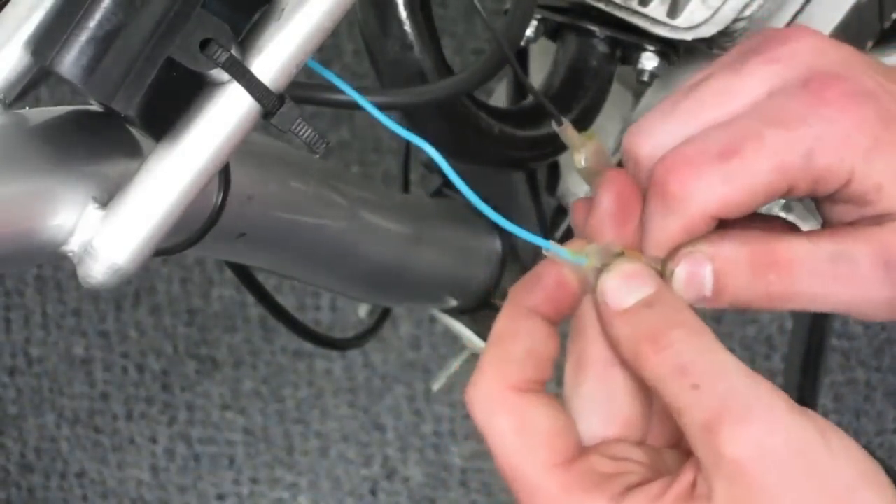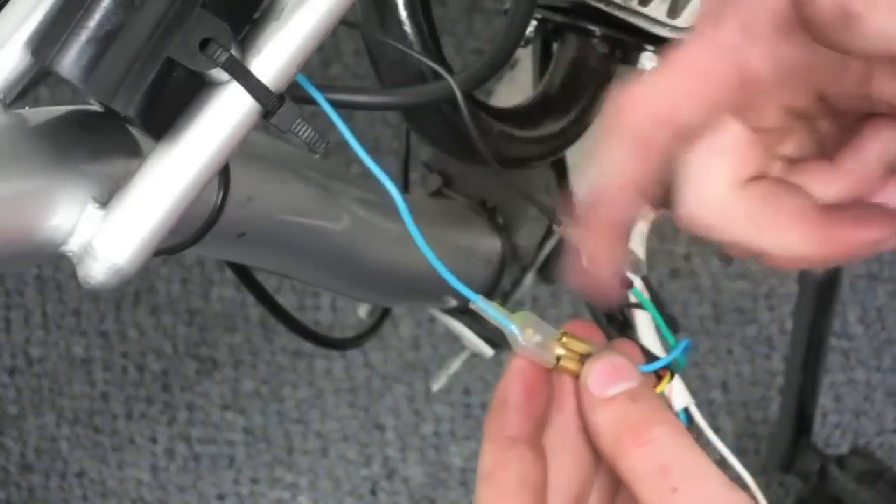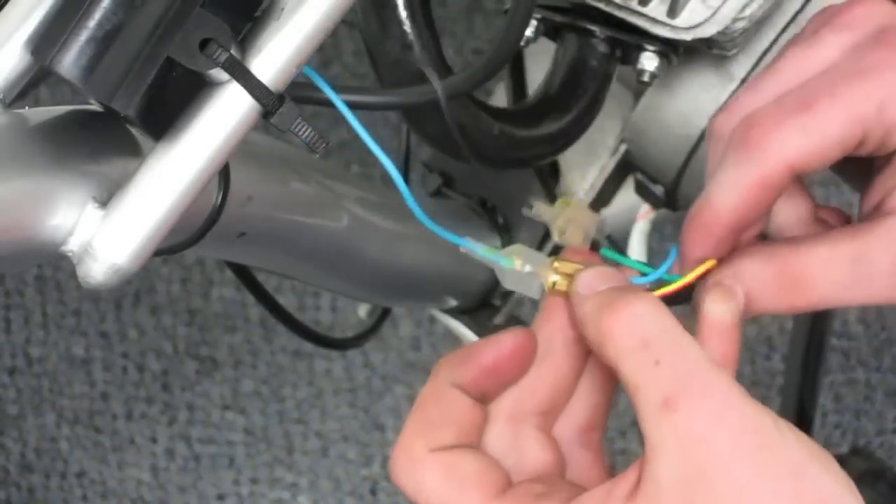Next, the blue wire from the CDI connects to the blue wire from the magneto and the red and yellow wire from the kill switch.